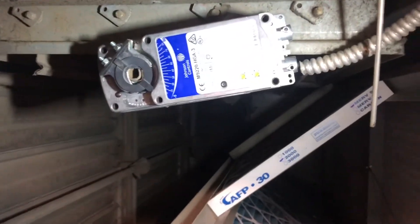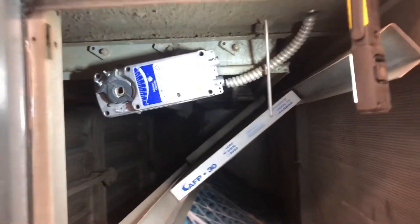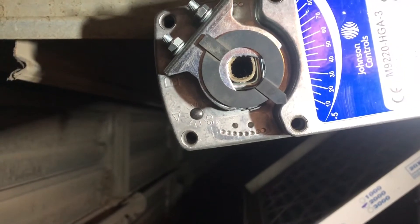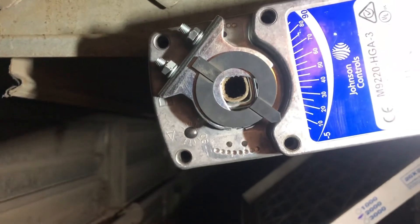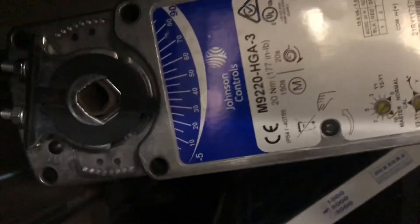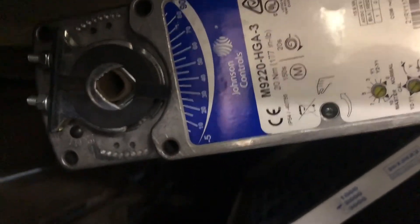We've got everything bolted up. Our actuator is installed. We're going to turn the unit back on and see if it goes to minimum position. We're back on, we've got power. From our controls we're at 30% on our damper, and that's where our actuator is reading. So we are good to go.